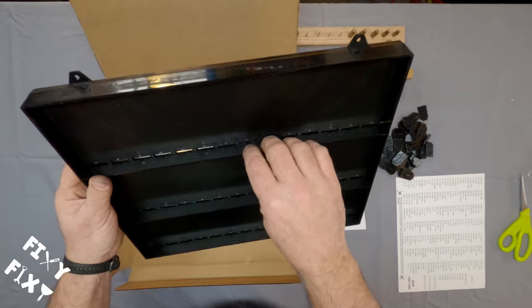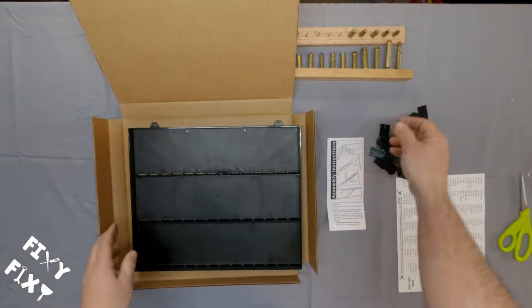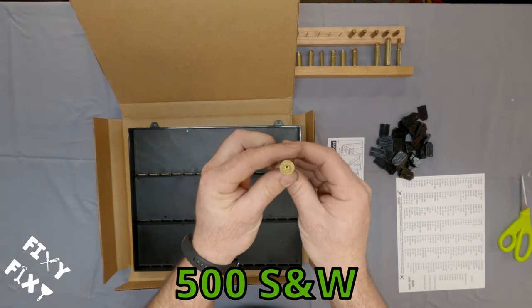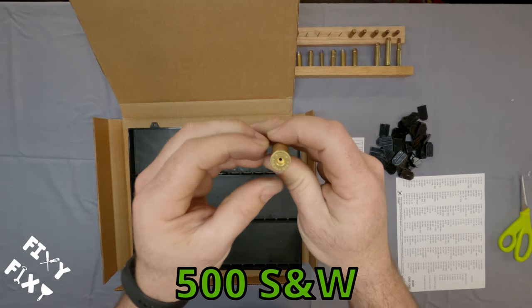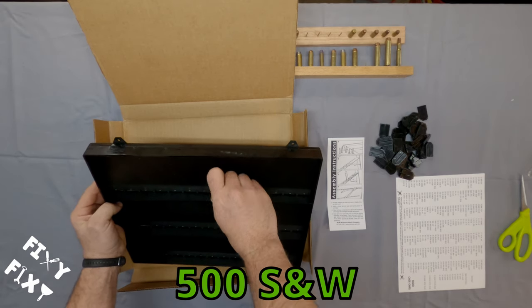The long and short of it is you take one of those clips, you stick it — pointy side up — and you stuff it in the slot in the back, and that's really it. I thought I'd try one of the larger rounds that I have and then try one of the smaller rounds and see how well it holds it, and see how hard it is to lock that clip down on it.